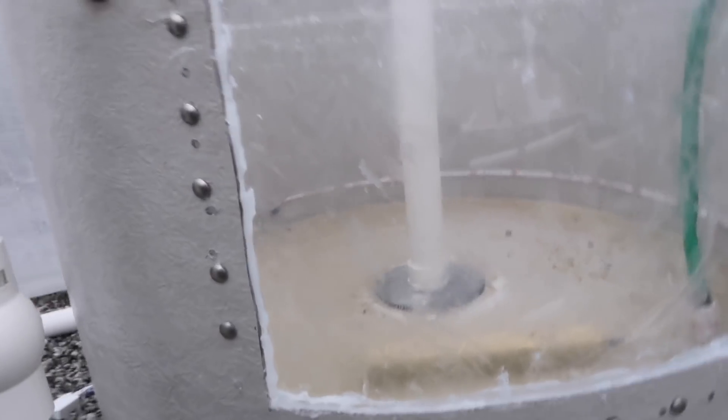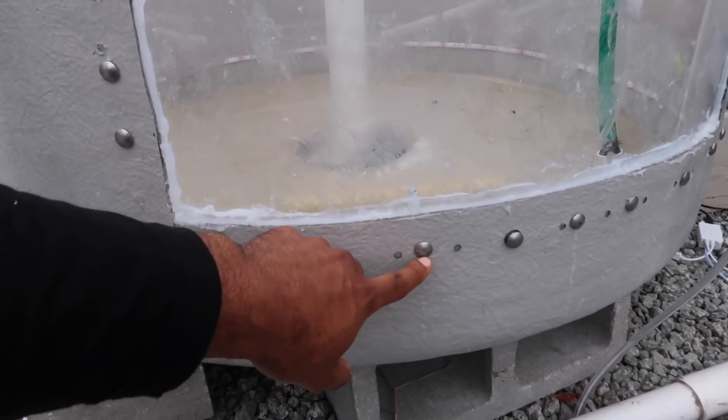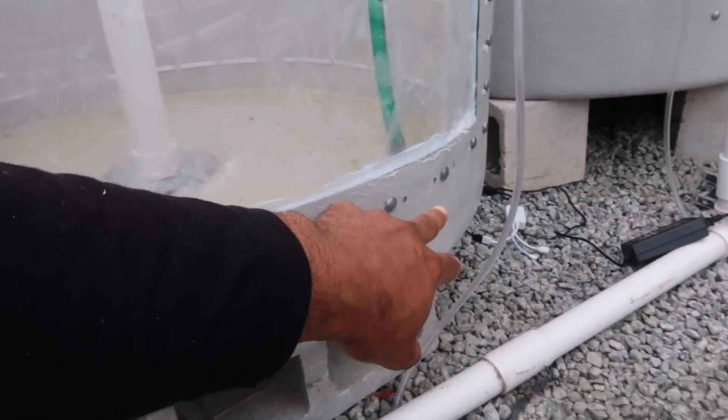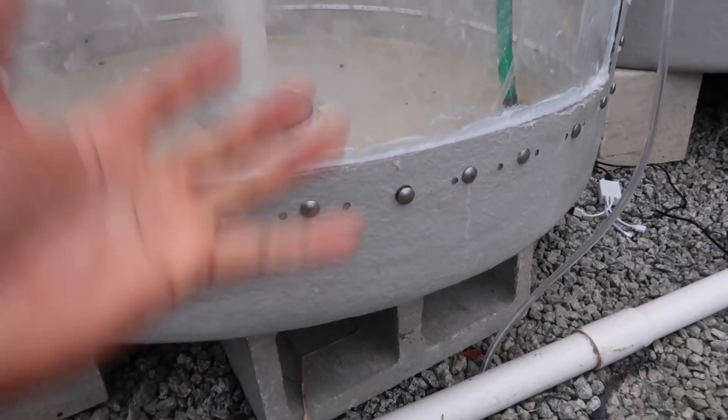So we're going to start with this tank first. You guys remember it had a slight leak here, and it had a slight leak coming out of this bolt, and this bolt, and this bolt, and one other bolt over there. So then we went through, took them out, put the extra silicone on there. We're going to see if this thing is working.